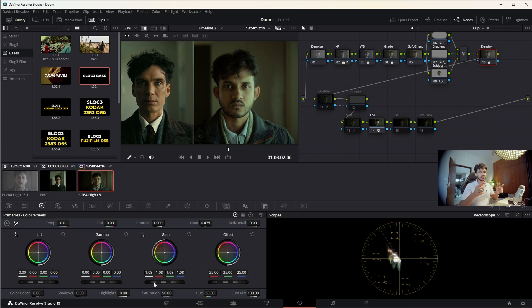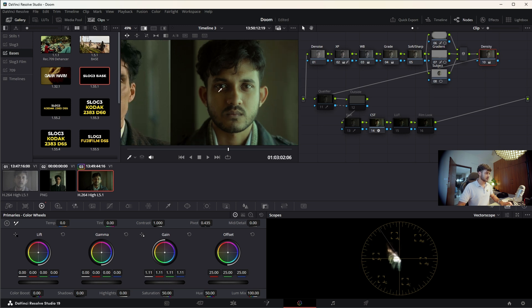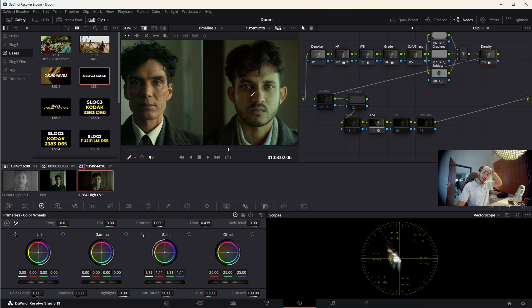You can see how I work with density and cinematic saturation in a separate video. Increasing density gets a little more blood flowing into the skin — this is before, this is after. It adds a little more texture and warmth into the skin. This hairstyle looks ridiculous but okay.